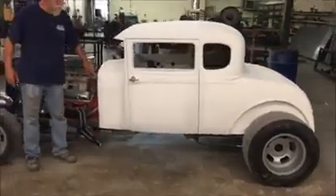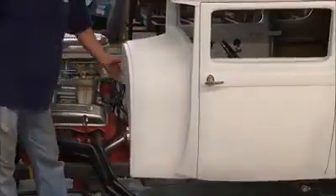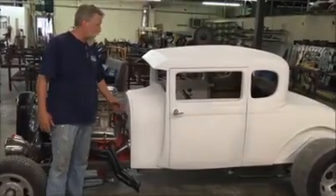We do have a hood lift if you want to run a hood — some people do, some people don't. We can run it. This customer actually had us add a firewall. Normally the car is going to come with a recessed firewall.